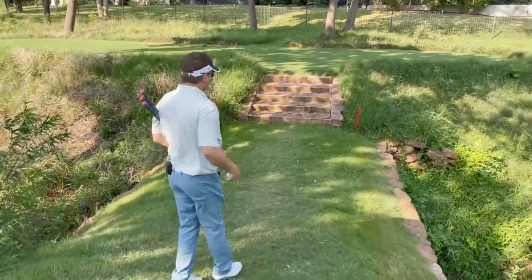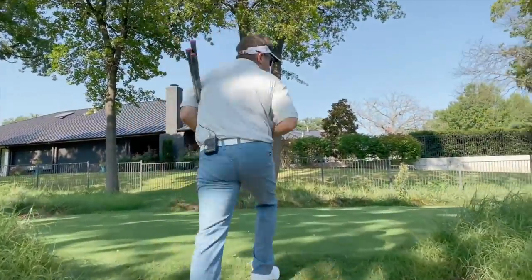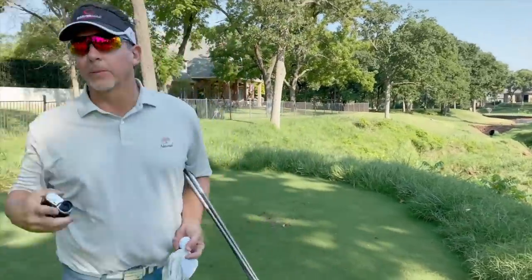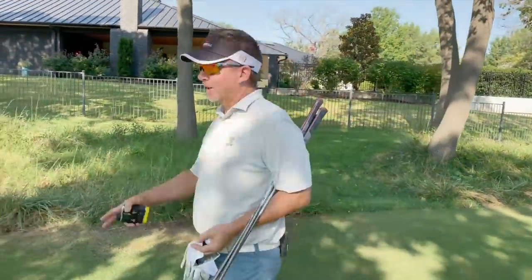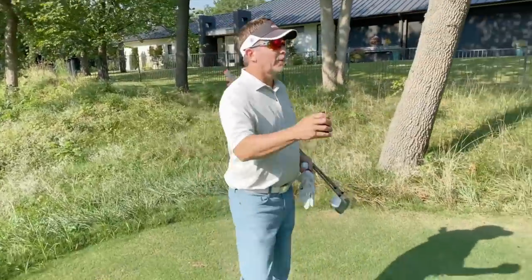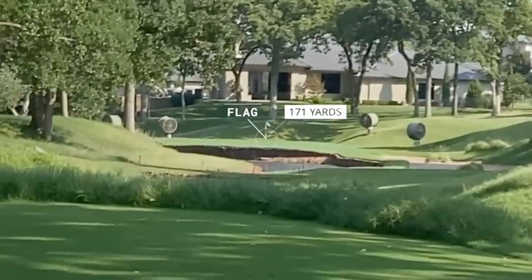We're back at Postage Stamp, which is a par three. It's not very long — from here it's 153 yards. But what I want to do today is really challenge myself. I'm going to walk back past the tournament tees to the very hardest spot to play this hole from, which is the back of this tee. I just walked back about 15 yards, and I've now made this hole 171 yards.